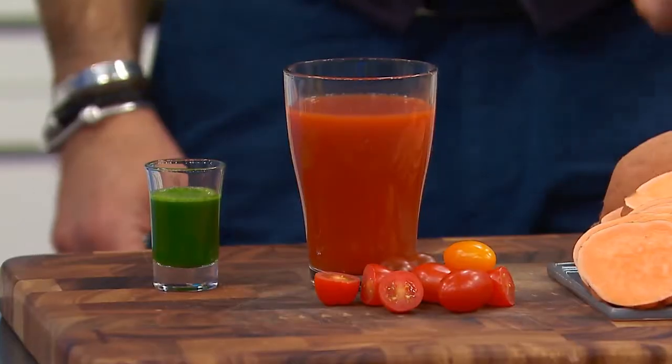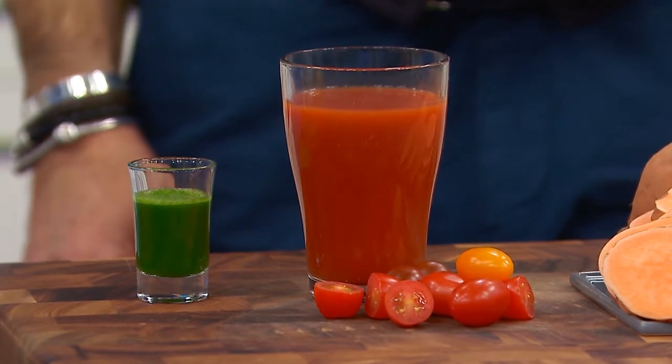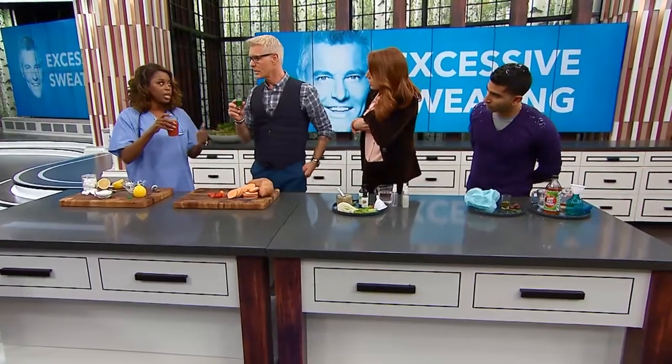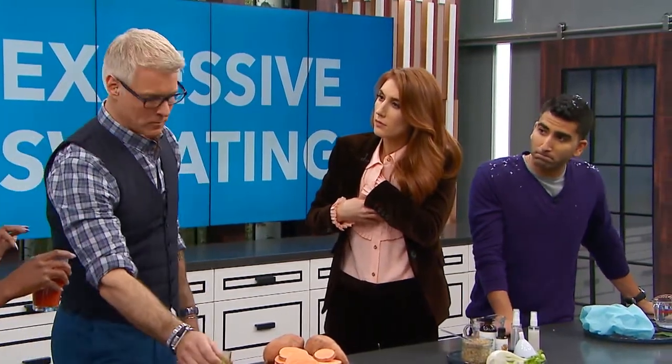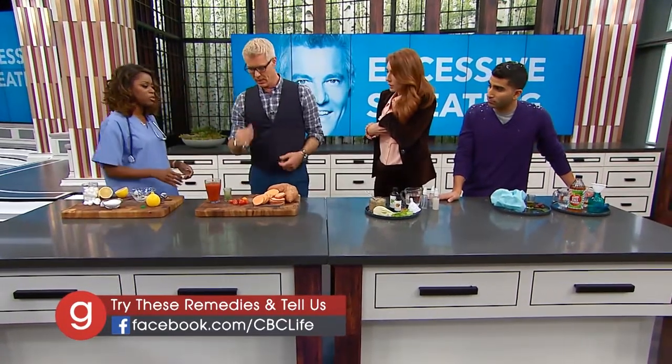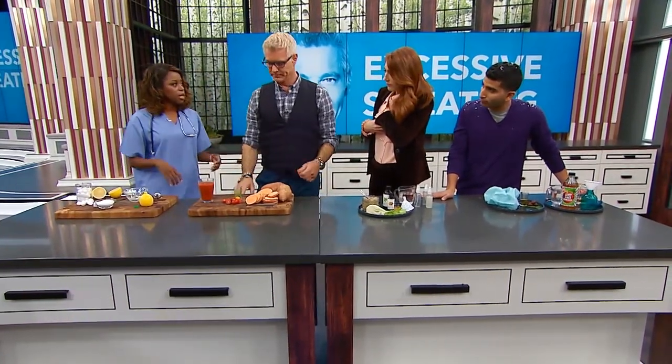Jess, wheatgrass — which you're drinking right now — is high in vitamins A, B, C, and folic acid, which neutralizes and dilutes the toxins. That's why it works. Bottoms up! Do you feel drier? Sure do.